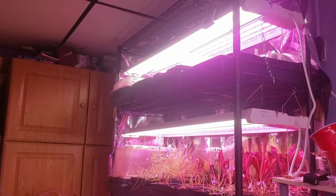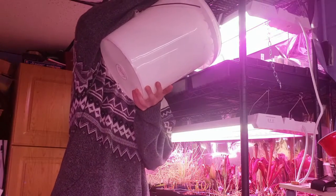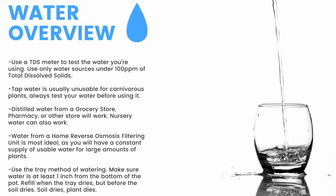Watering from the bottom of the pot, I fill these trays one to two inches up the pot and refill the trays once the trays dry, but before the medium dries. For a quick overview, make sure to have a TDS meter and only use water under 100 parts per million of total dissolved solids. Tap water is usually unusable, so make sure to test it before use. Distilled water from a grocery store, pharmacy, or other store will work. Nursery water will also work. Water from an air conditioner or dehumidifier can be used, but is not recommended for the long term.